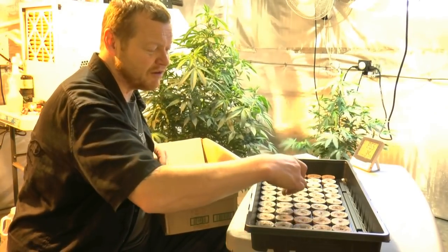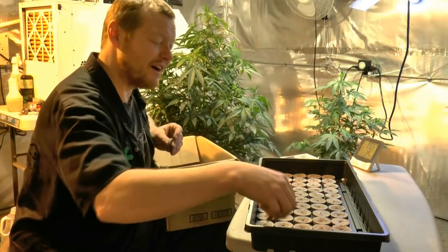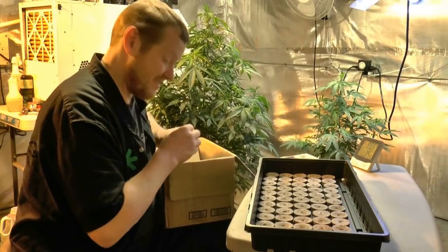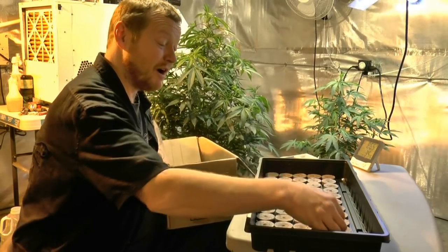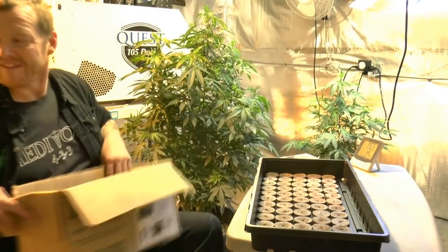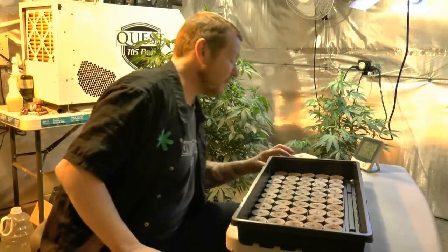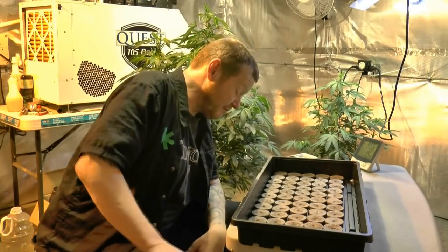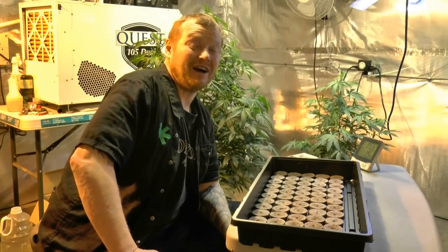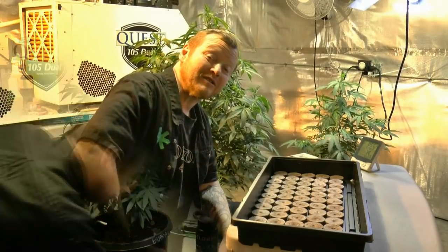Five, ten, fifteen, twenty, twenty-five, thirty, thirty-five, forty, forty-five, fifty — there's 50 pucks. We've got water sitting in here right now and my pH reads 6.9 on the water. For me that's way too high for uptake, so I'm targeting 6.3 and I'm going to do some natural pH adjustment.